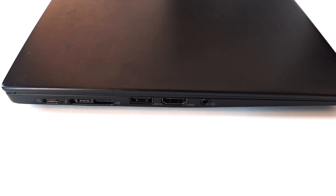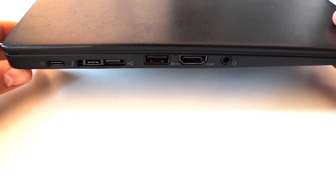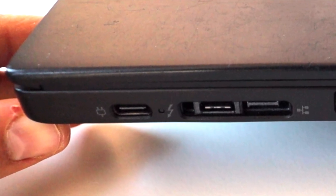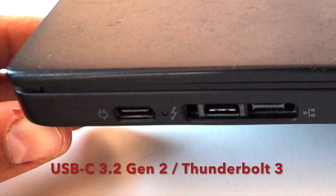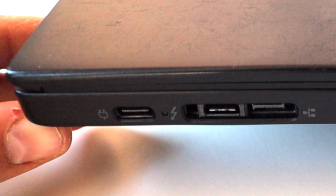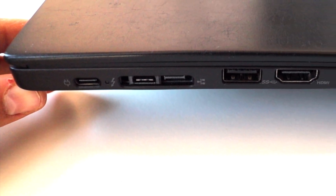Let's have a look at the available ports on this ThinkPad T14 S Generation 1. The majority of the interesting ports are on the left side. We have a USB-C 3.2 Gen 1 connector for charging the laptop, and next to it another USB-C connector — a USB-C 3.2 Gen 2 that is Thunderbolt 3 capable, allowing you to connect a docking station with higher performance data transfers. Next to these two USB-C ports is an Ethernet extension connector. Due to the slim size of the ThinkPad T14 S, there is no built-in Ethernet port — you need to plug an extender if you want to attach a regular LAN cable.